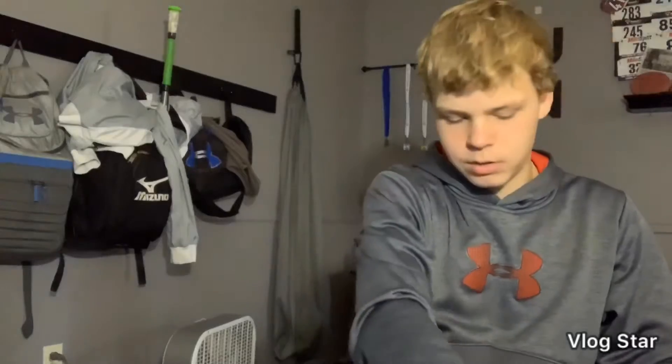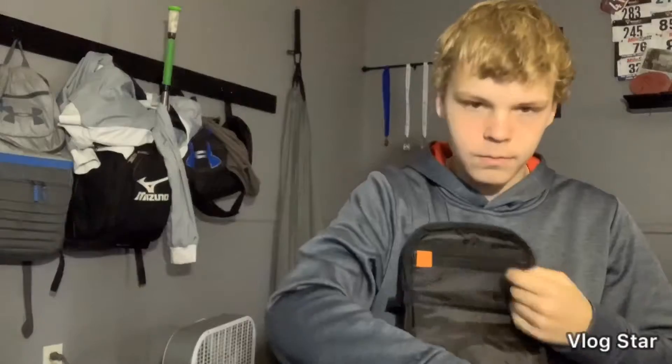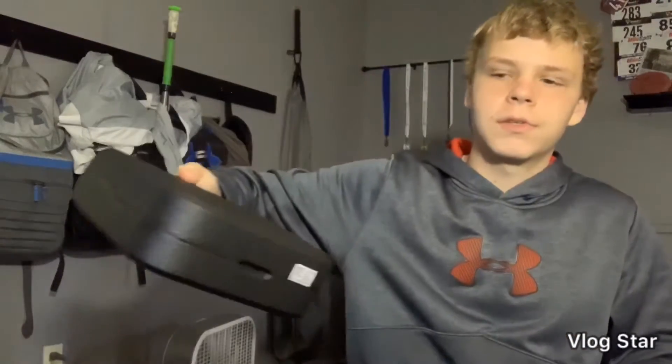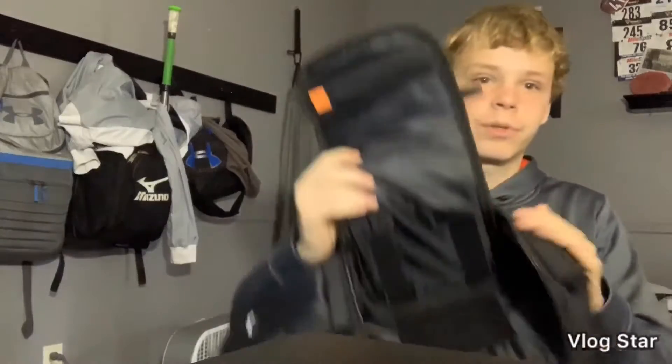I'm not good at reviews, but okay. This is the box that has the drone in it — that's where that box stays. It has like a little compartment right here. I don't put anything in it because I don't need to.